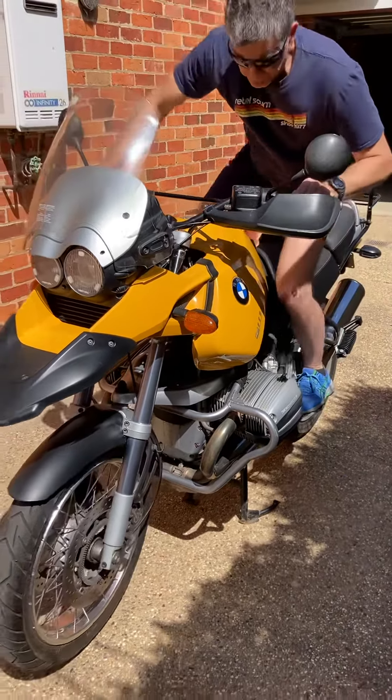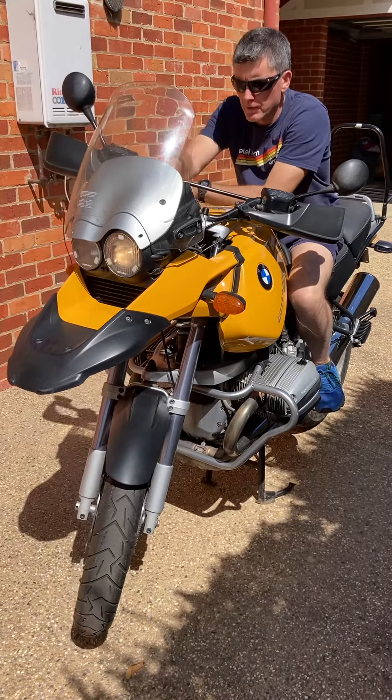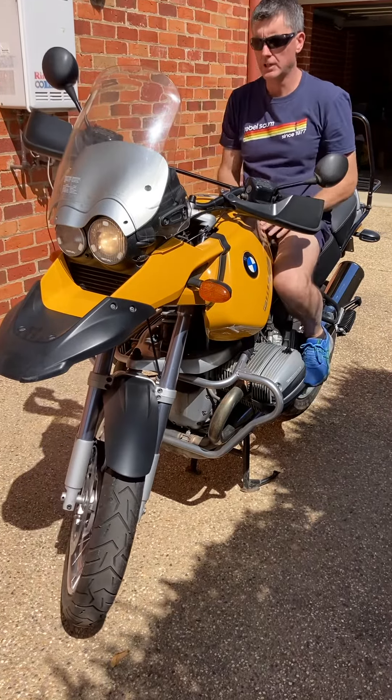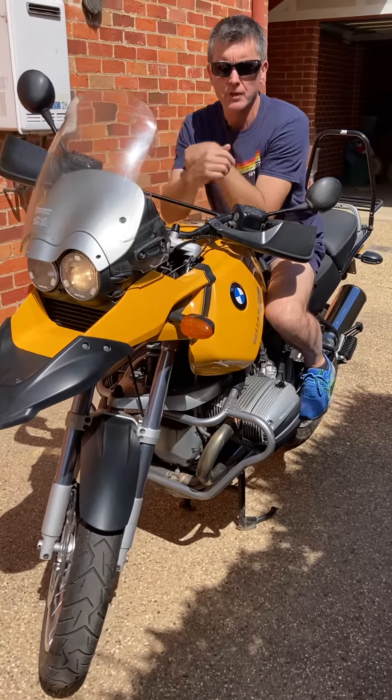I'm going to sit on the bike here just to demonstrate. Key on. Neutral light is on, green. The start button's over here on the dash. We've had the cylinders balanced recently, that's why it's settling into an idle.